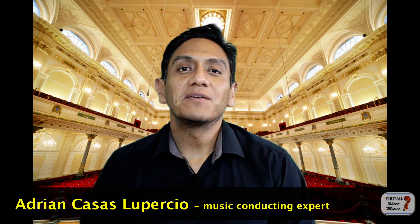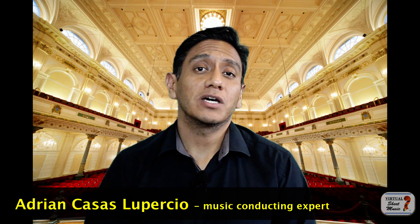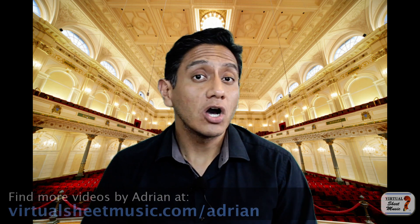Hello everyone, my name is Edwin Casas. I am a violinist and conductor from Regina, Canada, and we are here today to talk about how to finish a piece — the cutoff or the release.